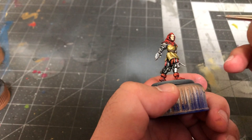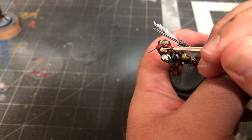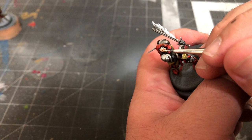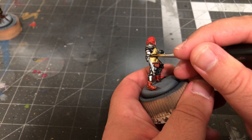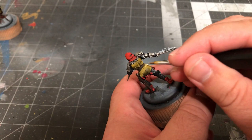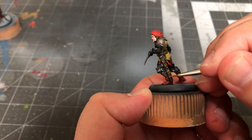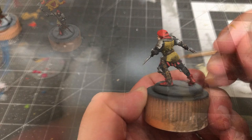For one of the models, you'll also want to use some Light Flesh by Vallejo to apply a secondary highlight to the side of the face closest to the sword. Now take some Flat Earth by Vallejo and apply a highlight to the belts coming from the direction of the sword, along with an edge highlight along the tops of each strap on the scabbard. Next, take some Cork Brown by Vallejo and apply a secondary highlight to the belts.